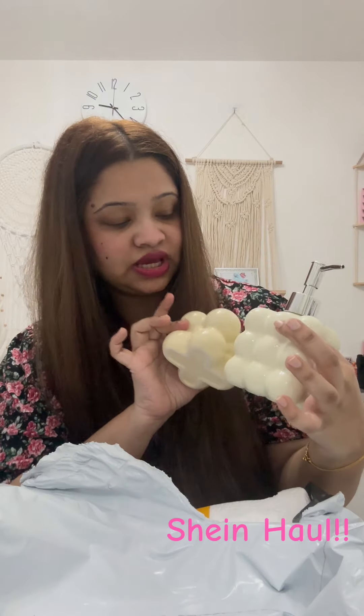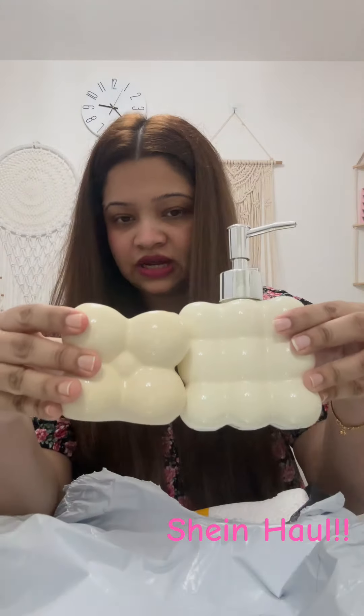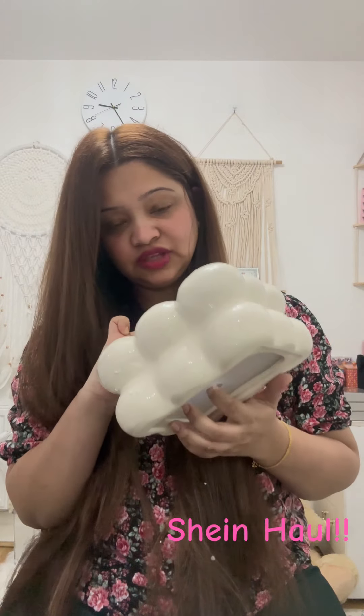This is a brush holder — a small brush holder. We know how to do this, so this is how we are using it. I'm doing this for a little bit. It is the same color.